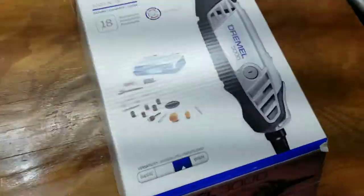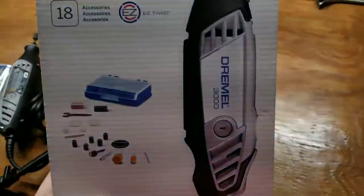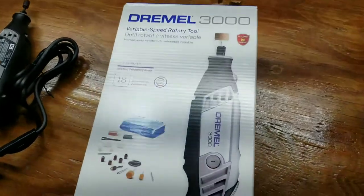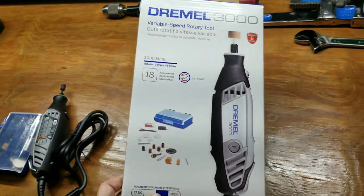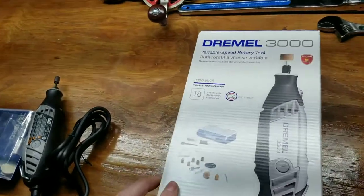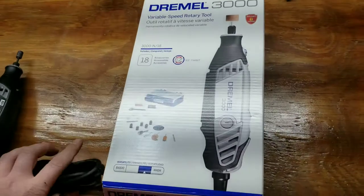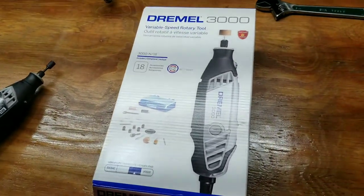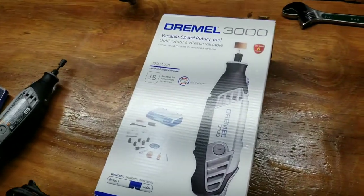How's it going YouTube? Just wanted to make this video because there's a glitch on the Walmart website. The Dremel 3000 — I think this is a fairly new product — these are $58 if you buy it regularly.